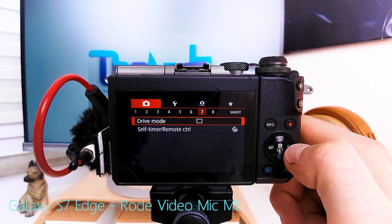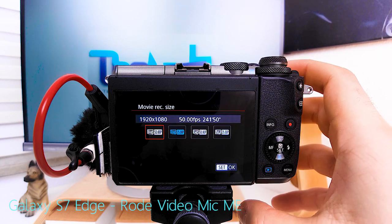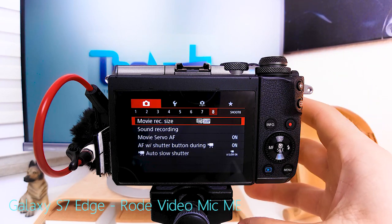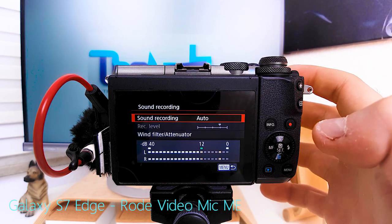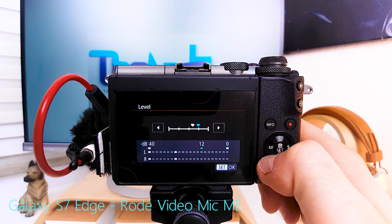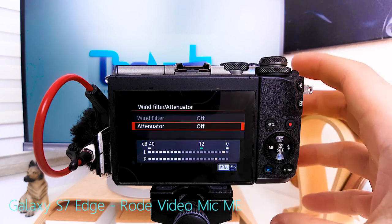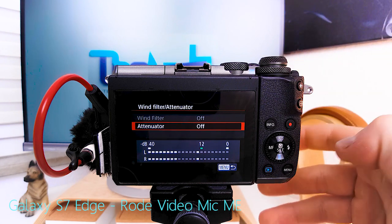Movie rec size: since I'm shooting PAL, it's between 25 and 50 frames per second — NTSC would be 30 and 60 respectively. I choose 50: if I need fluid motion I export at 50, otherwise I export at 25. Sound recording: if using internal audio I leave it on auto; with external audio on the EOS M6 I manually level to about minus 12 dB from selfie distance. Wind filter attenuator I turn off — I'd rather the dead cat handle wind noise.